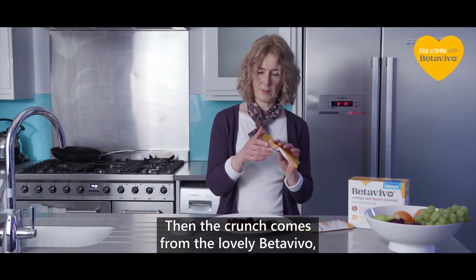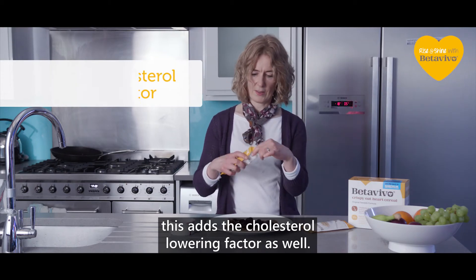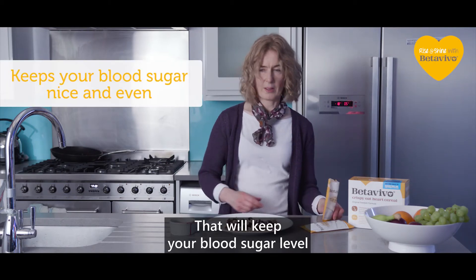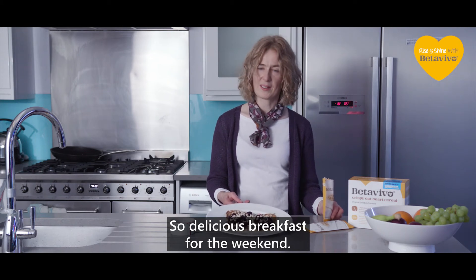The crunch comes from the lovely B2Vivo, and obviously this adds the cholesterol-lowering factor as well. That will keep your blood sugar level nice and even all day. So a delicious breakfast for the weekend — hope you enjoy it.